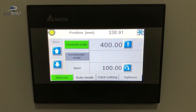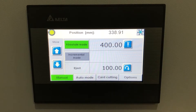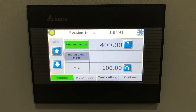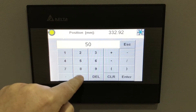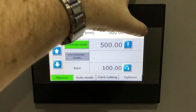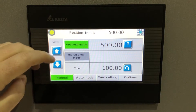Here we have the control panel on the GraphCut G73H — a nice clear full-colour screen with manual mode, auto mode, card cutting, and options. We've got absolute mode, incremental mode, eject, and buttons to move the back fence forwards and backwards. In manual mode we can just type in our size — say 500mm — and it runs to that precise size. The air table can also be turned on or off from the screen.